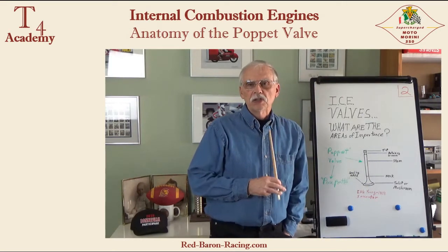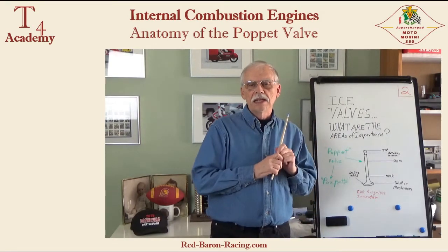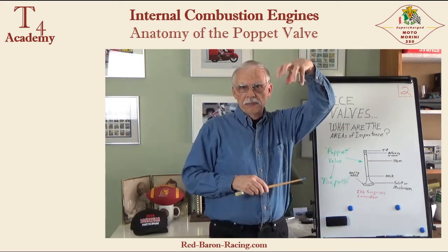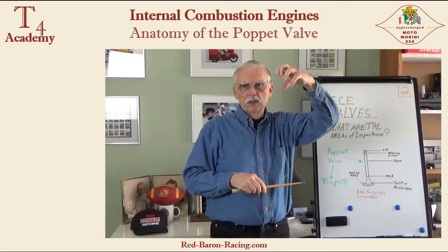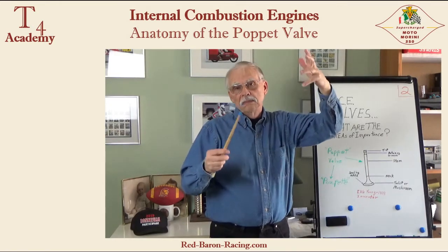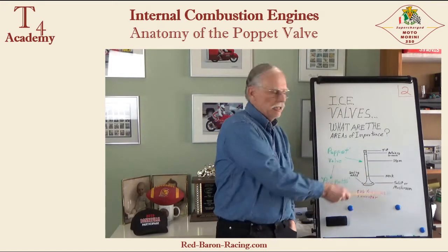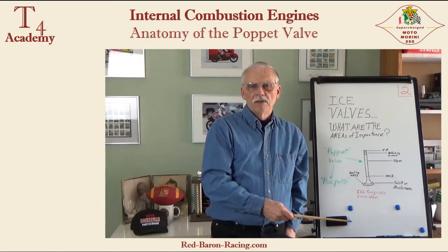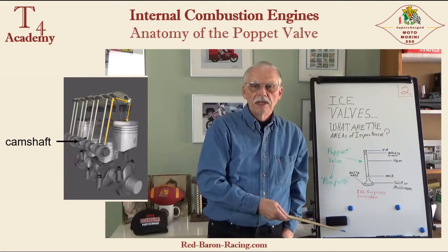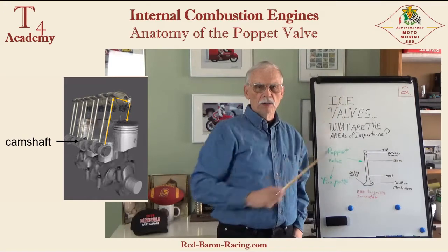It actually comes from a Middle French word, 'popette' — English translation: puppet. The reason they call these valves that is because think of a marionette-type puppet where you have the strings and the puppet master up here doing an action and getting the results down here remotely. That's what these poppet valves do. Somewhere else in the engine, there is a camshaft that is creating motion, and that is transferred to the poppet valve — it opens and closes as determined by a remote camshaft.